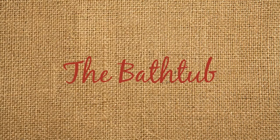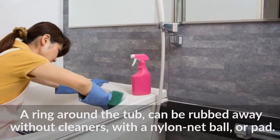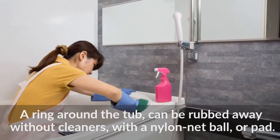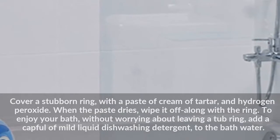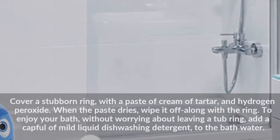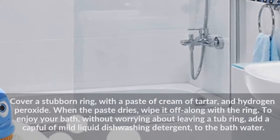The Bathtub. A ring around the tub can be rubbed away without cleaners, using a nylon net ball or pad. Cover a stubborn ring with a paste of cream of tartar and hydrogen peroxide. When the paste dries, wipe it off along with the ring. To enjoy your bath without worrying about leaving a tub ring, add a capful of mild liquid dish washing detergent to the bath water.